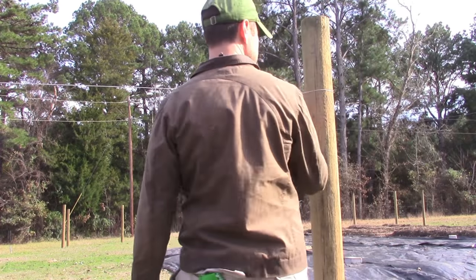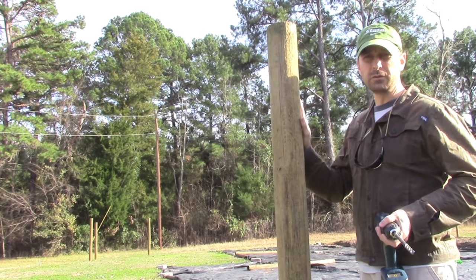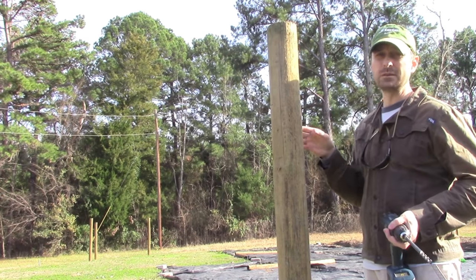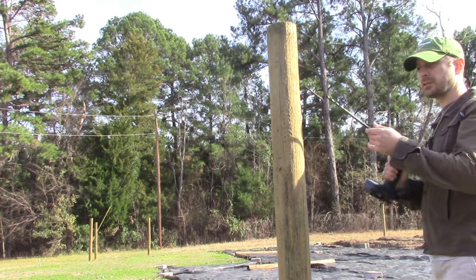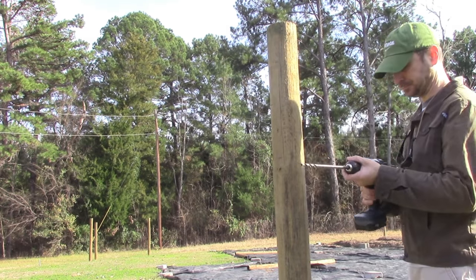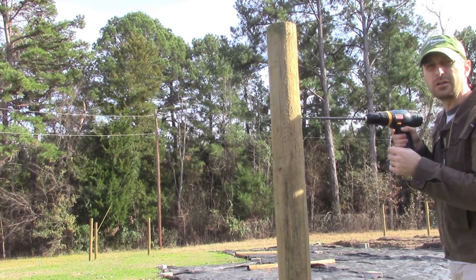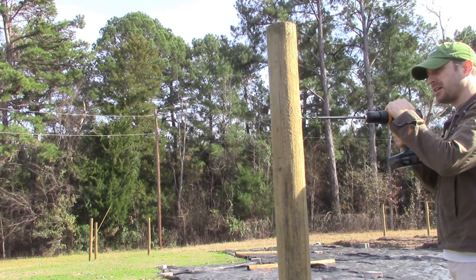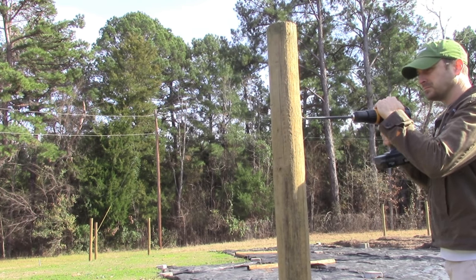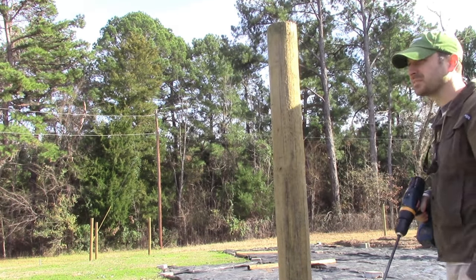So I know where I need to drill. What we want to do is drill straight through our post and aim it obviously towards the other post the best that you can. I've got a three-eighths inch long carbide drill bit right here. Do your best at aiming it exactly at the other post, then do the same on the other post.